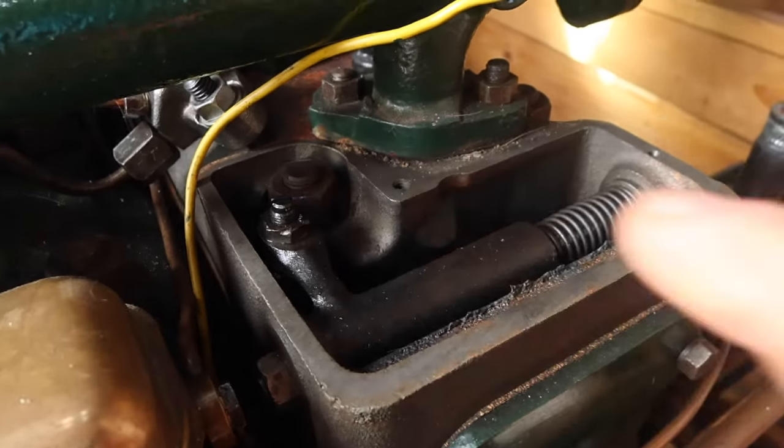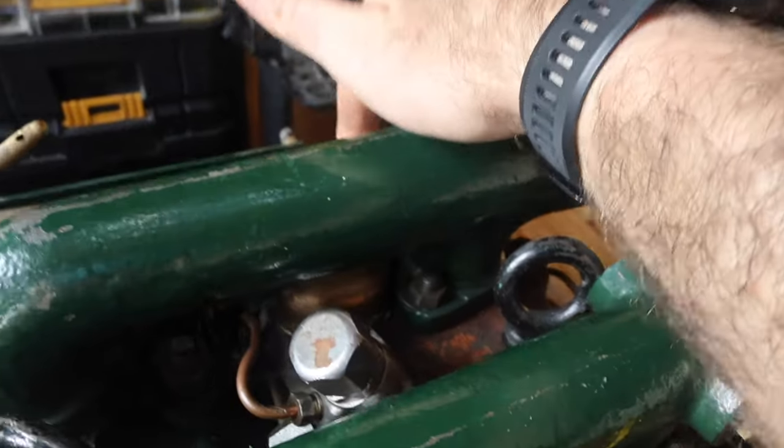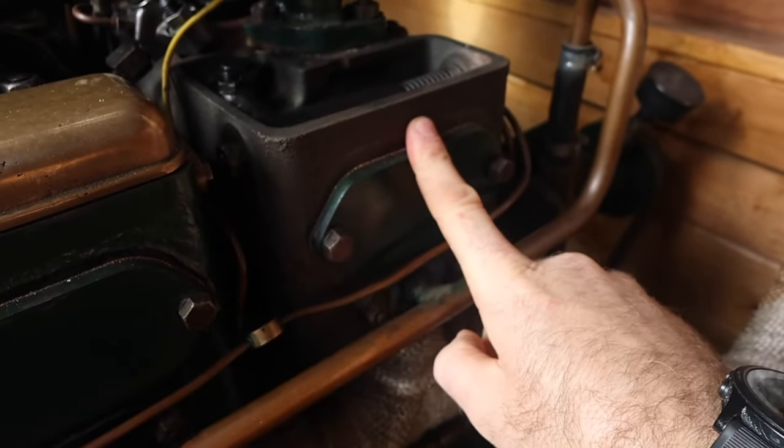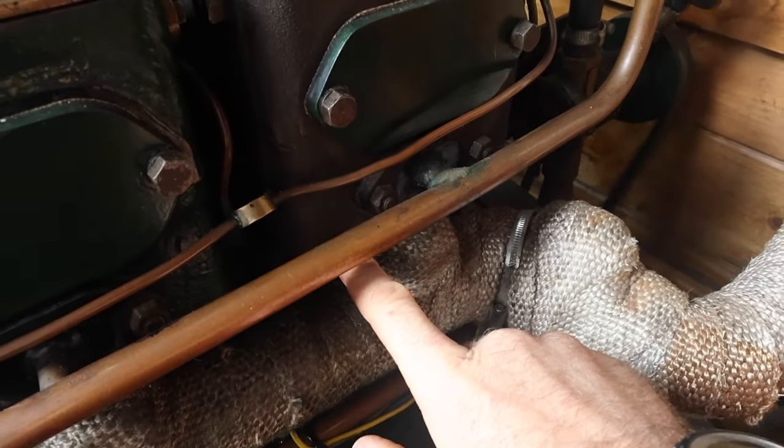I'm glad I did that now, because we've got that oil leak. I'm hoping I can just crank these head bolts up — there's four of them on each cylinder head, and the other two are under this rocker cover here. I'm hoping that should stop the leak. If not, this head will have to come off again and it will mean a new gasket.